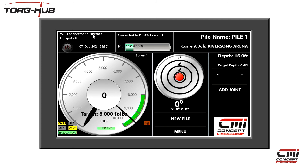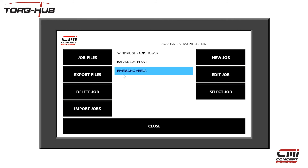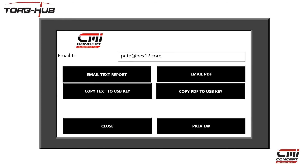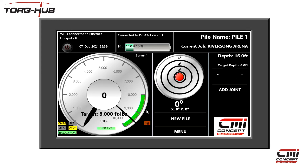I am already connected to mine, so I am just going to return to the main screen and press Menu, followed by Job Management and Export Piles to get back to the export screen. Enter an email address for the recipients, separated by spaces if there is more than one, and then click Send. Note that when using the on-screen keyboard, this drop-down list here saves the last 20 entries, so if you are repeatedly sending jobs to the same people, you can use this to save typing in each time.